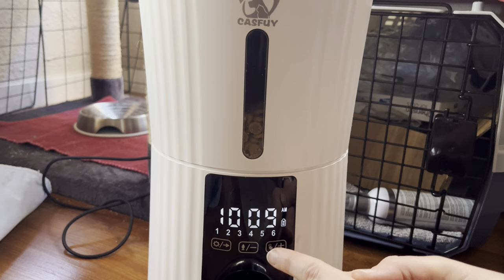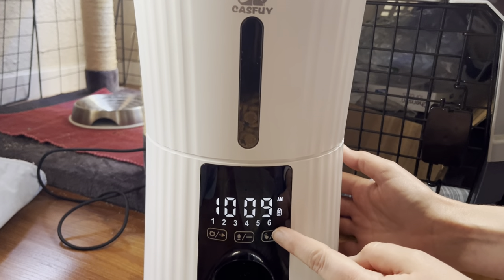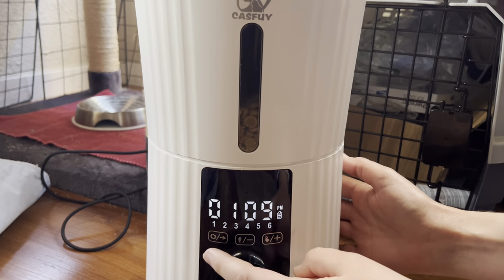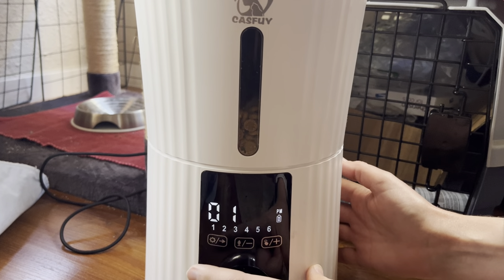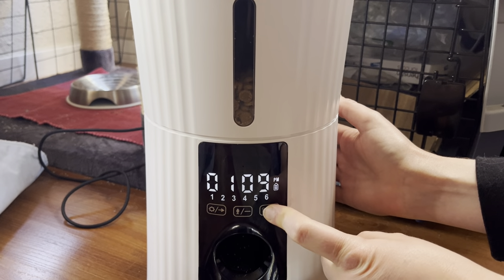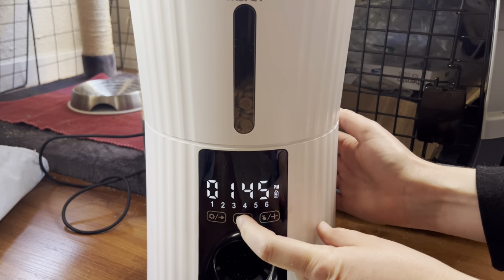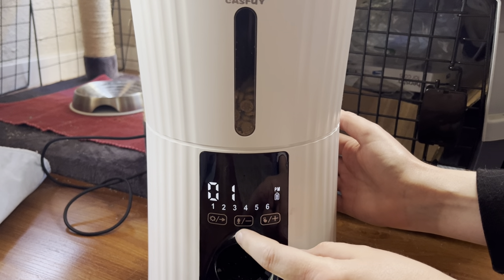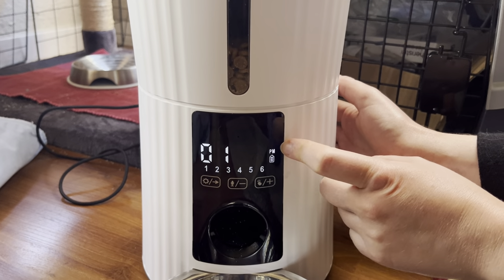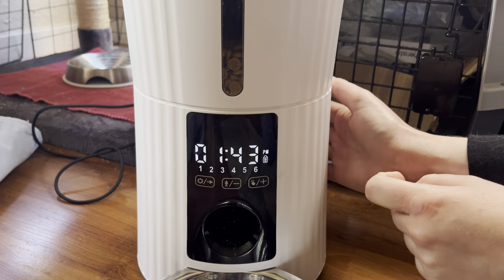It's after 1 PM, so use the middle and right buttons — there's a minus and a plus. Hit the plus button until you get to 1. Then hit the left button again to change the minutes. It was 43, so use plus and minus to change the minutes. It goes pretty fast and you can go back using the minus. Always make sure AM or PM is correct. It is 1:43 PM. To exit, just long-hold the left button again. Now the time is set.